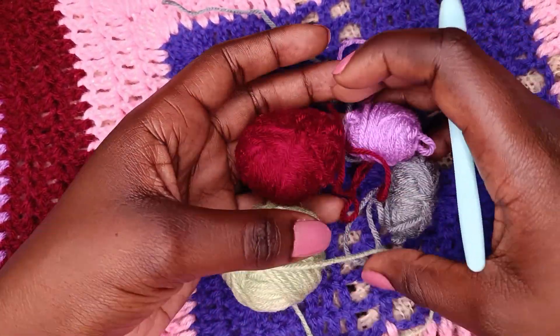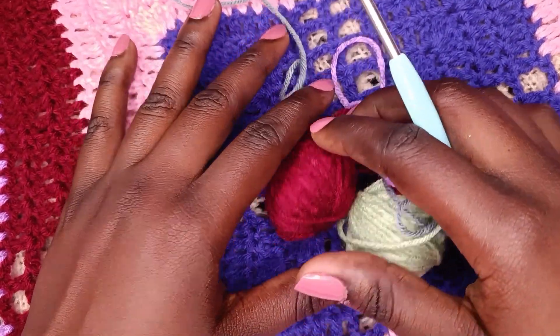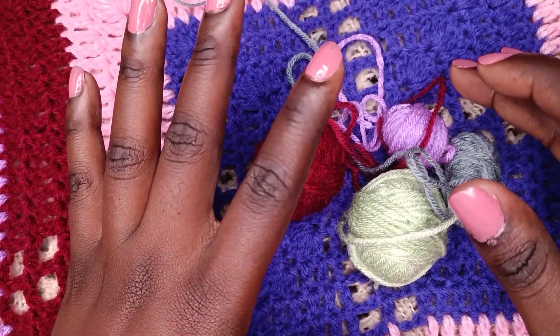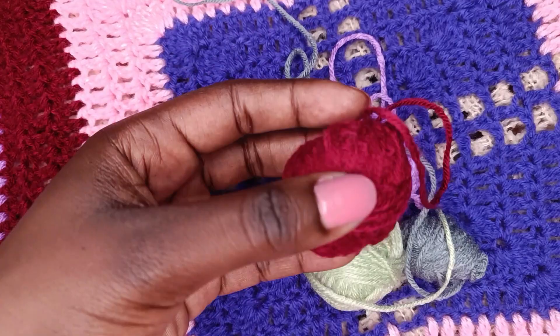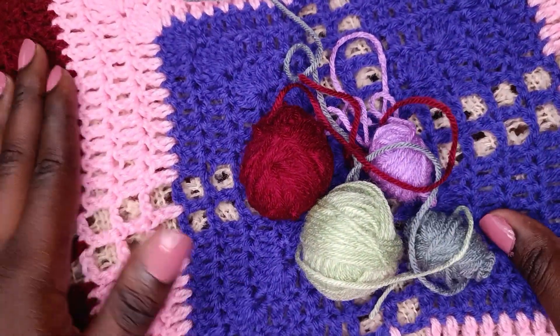I used scrap yarn from another granny square blanket. You can check it out on my Instagram page, Stitches and Interiors. It was a baby themed granny square blanket. Today I'll be using the yarn left over from that blanket to illustrate how to make this square.